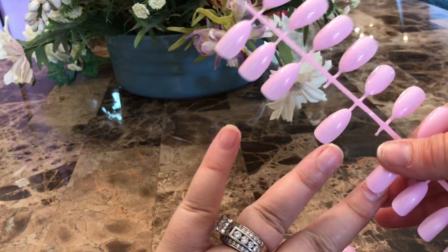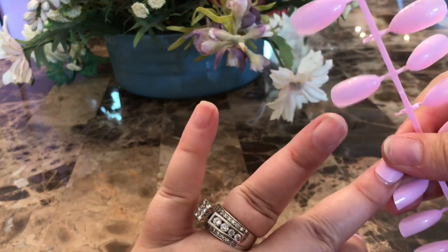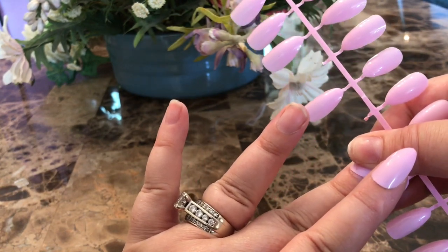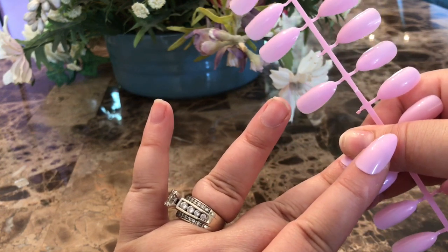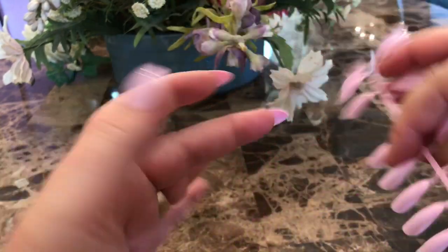So I put it on the nail making sure I hold it down. I'm trying to rush this video — my husband's about to weed-whack and I don't want the sound to distract during my Amazon dupe video. I hold it down for about 15 seconds and once I feel it's properly affixed, I twist the tree off, and then of course I'll file it later.